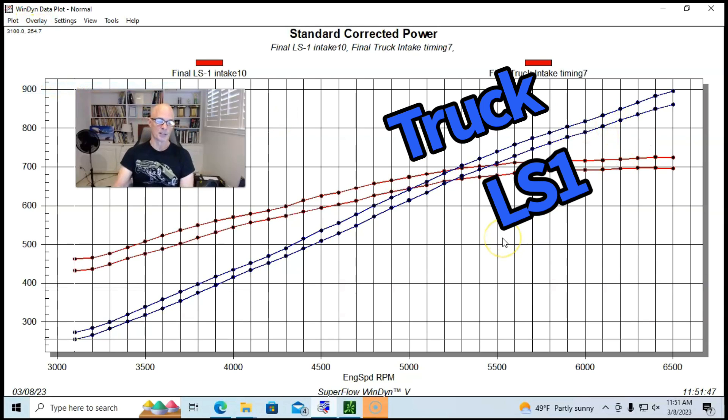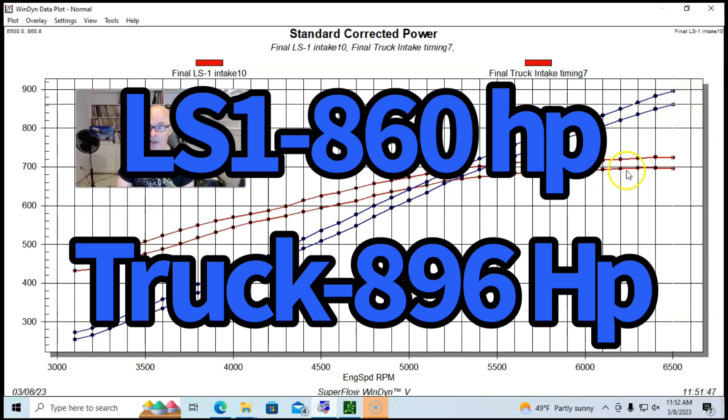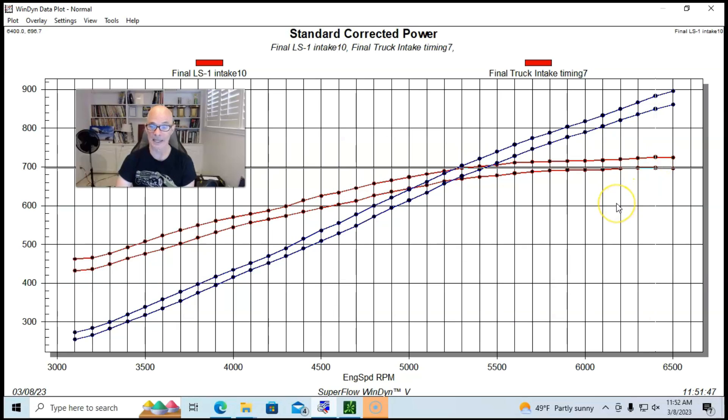We also compared the truck manifold versus the factory LS1 intake manifold — the same pattern we see naturally aspirated appears under boost. The truck manifold was significantly better. The LS1 manifold dropped peak power to 860 horsepower and peak torque to 697 foot-pounds. Even under boost, intake manifold design is very important — as this test clearly shows.